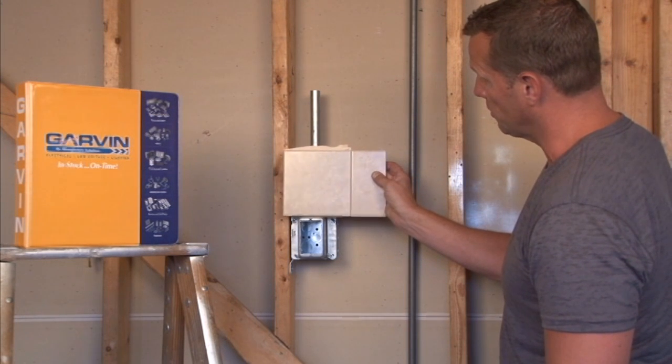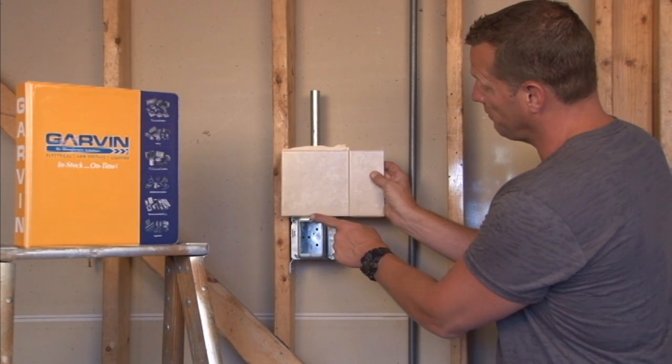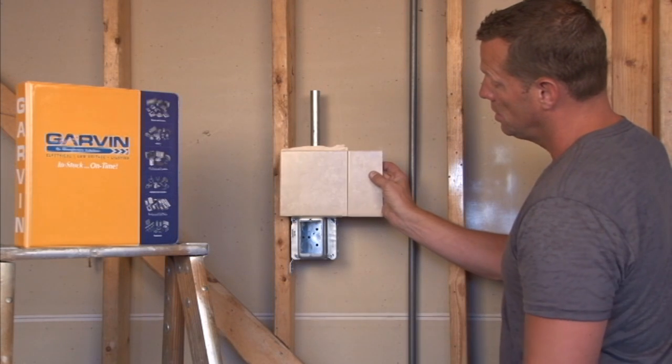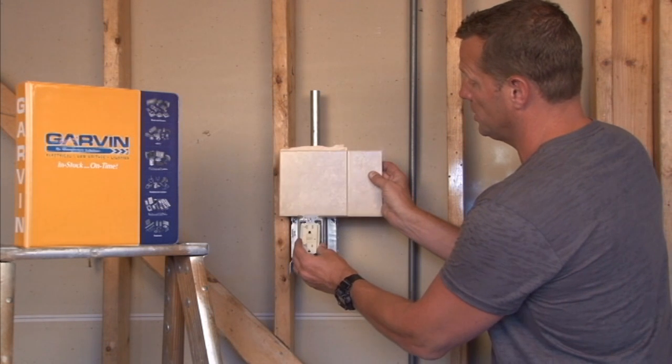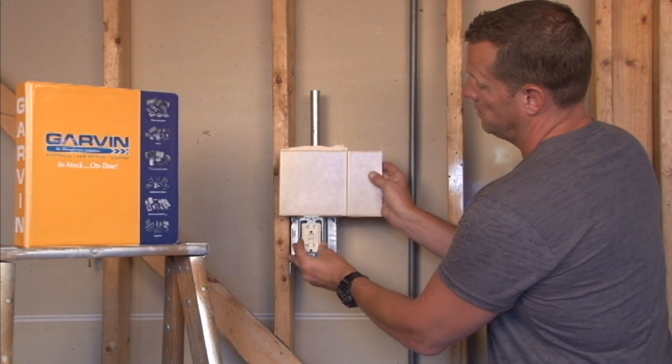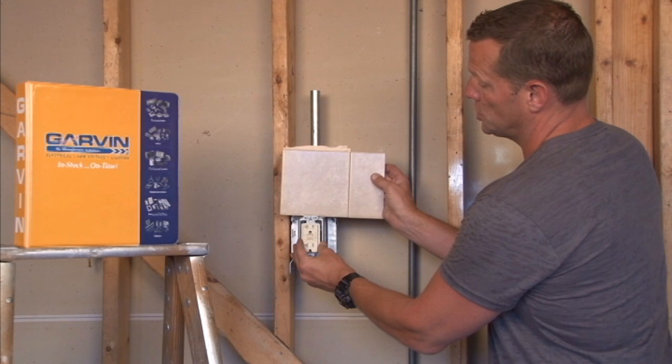This ensures your finished surface is perfectly flat with the surface of the plaster ring, thereby allowing installation of the switches or the plugs the way it will be most secure.